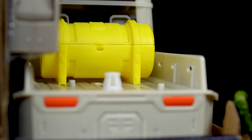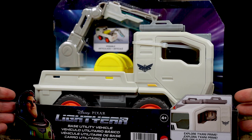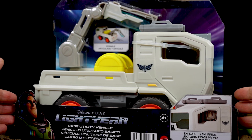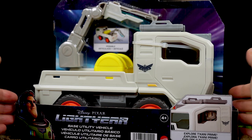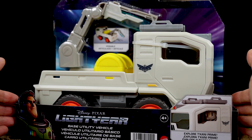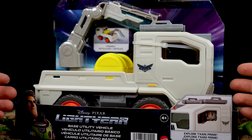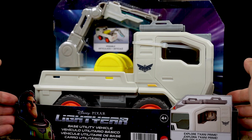Back when I first saw this hitting stores I was super surprised and thrilled that we were getting any 5-inch scale vehicle outside of the main XL-15 ship. It was kind of the first hint to me that this line was going to go somewhat old school — like the action figure lines of the 80s and 90s — and be a bit more expansive than the usual toy line is these days. I love what I call world-building toys in an action figure line, meaning vehicles, playsets, creatures, and accessories that help recreate the film.